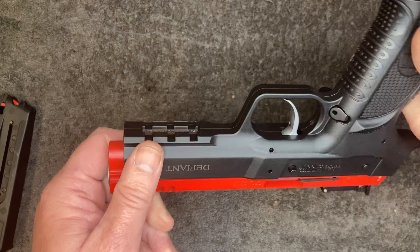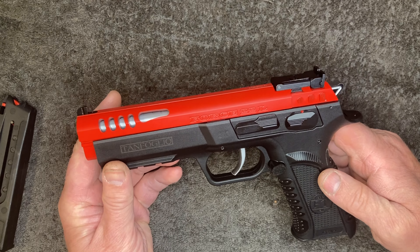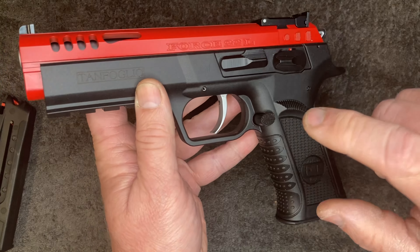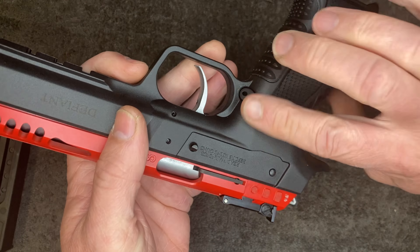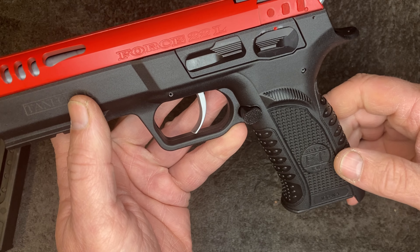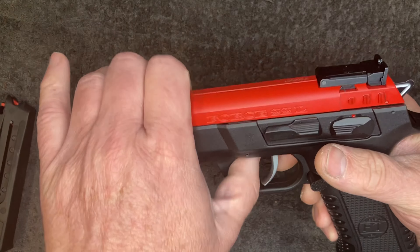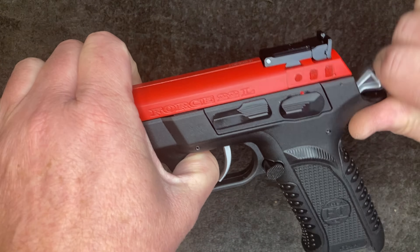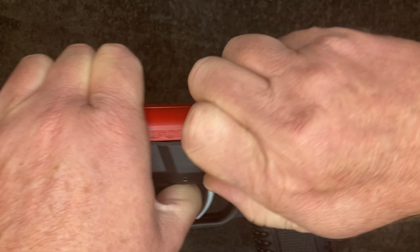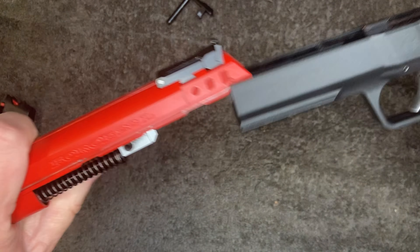That's really it guys. It's just a plain CZ or CZ 75 Tanfoglio style pistol. The mag release is swappable so you can swap it around for left-handed use. Taking it down is exactly like any other CZ or Tanfoglio - take the magazine out, line up those two notches, press out the slide stop, pull that out and run the slide off the front.